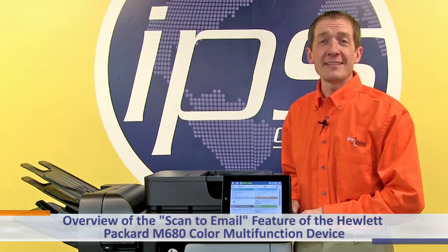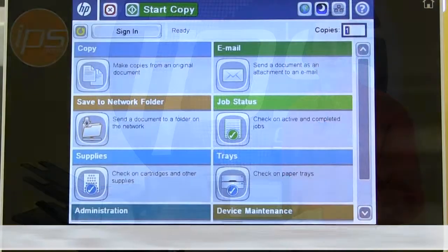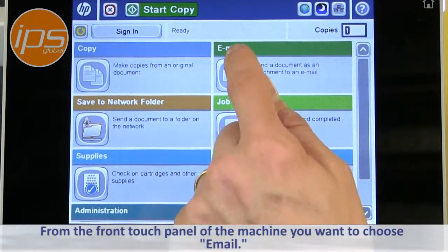This is an overview of the Scan to Email feature of the Hewlett Packard M680 Color Multifunction Device. From the front touch panel of the machine, you want to choose Email.